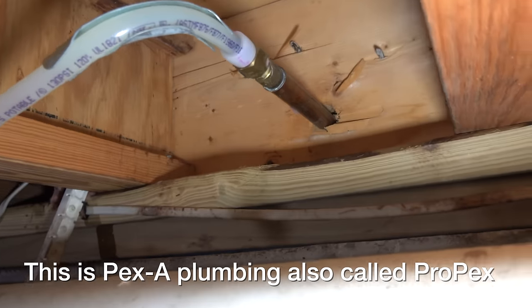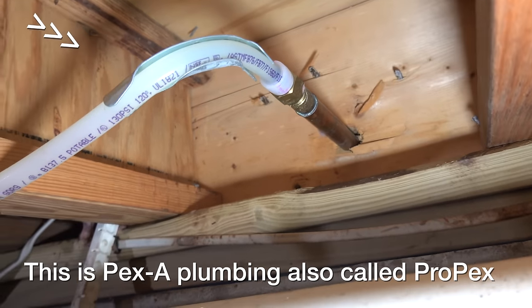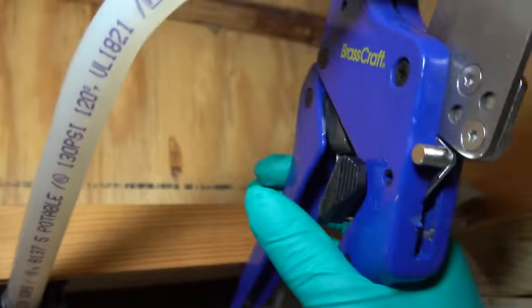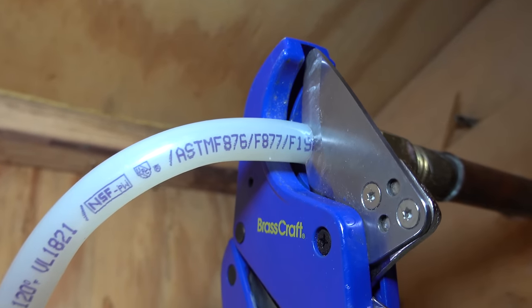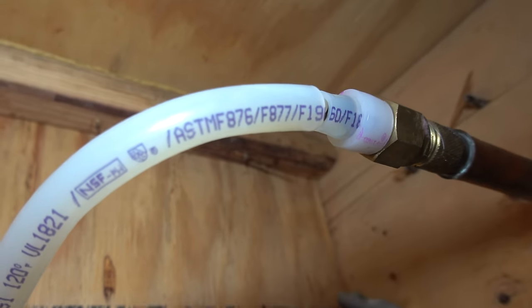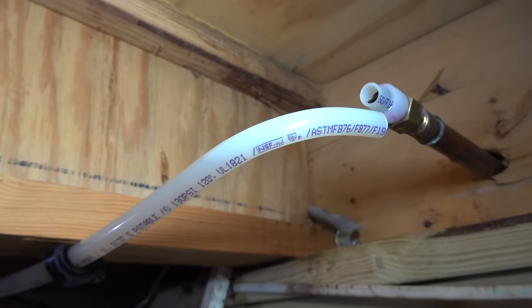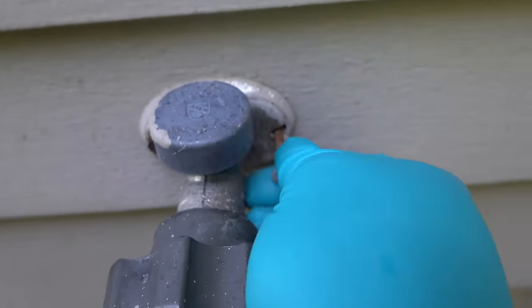Plumbing is going to vary in different houses, so I can only show you what I've got here. Because this is PEX, I've got this metal bracket — all it does is ensure that the pipe doesn't kink. I can easily pop this out, and now I can go ahead and just cut the pipe using a standard pipe cutter. At this point, I should be able to just remove the screws holding the spigot in and slide it right out of the wall.